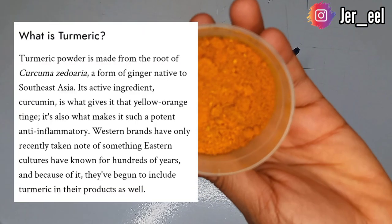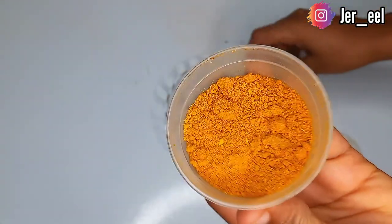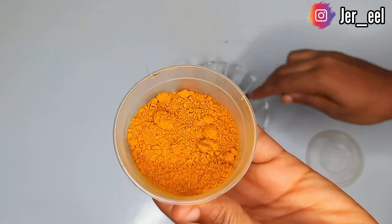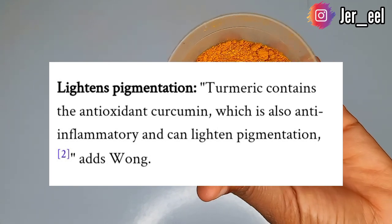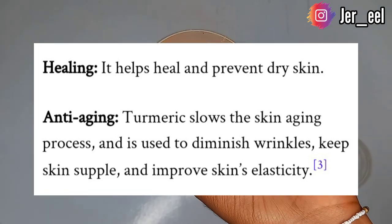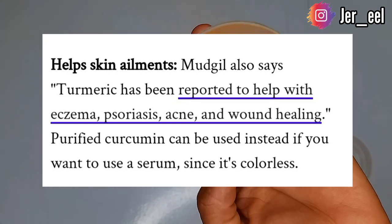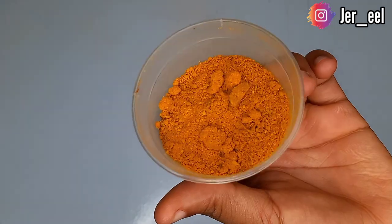The next thing we'll be needing in our lightening pack is turmeric. Turmeric has an active ingredient known as curcumin which helps lighten up the skin. It clears hyperpigmentation, treats acne, and has antimicrobial and anti-inflammatory properties that make the skin very healthy. It also contains antioxidants, heals the skin, prevents dark dry skin, slows down aging, and treats psoriasis, eczema, and skin infections.